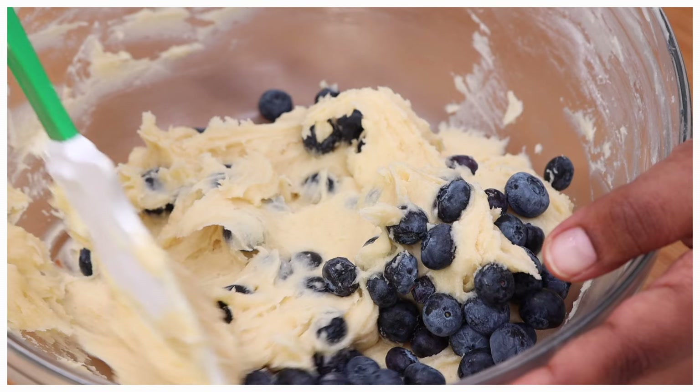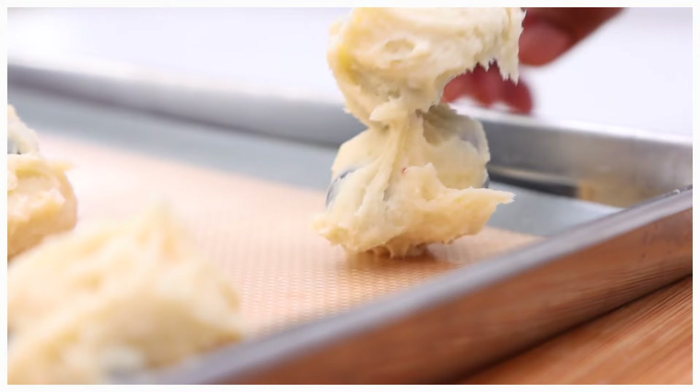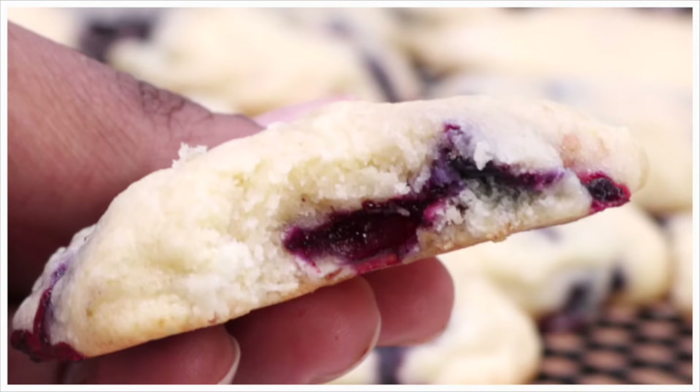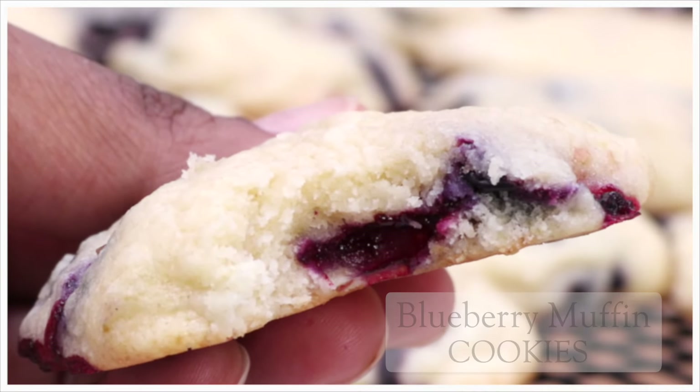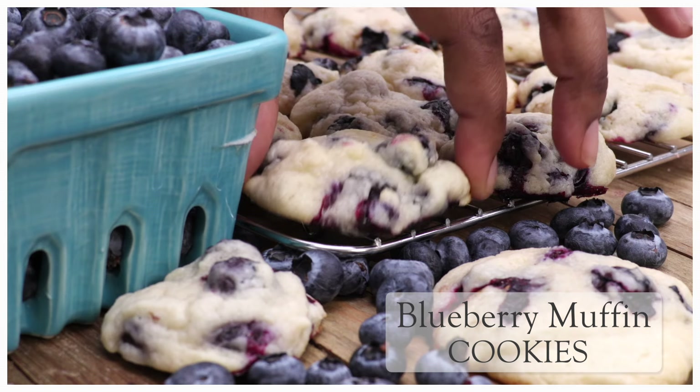Hi guys, today on Divas Can Cook we are taking fresh blueberries and we are creating the best brunch spring summer cookie ever. I am talking about these blueberry muffin cookies — that fluffiness y'all. Yes, I am here for all of that and it's easy to make so let's go.